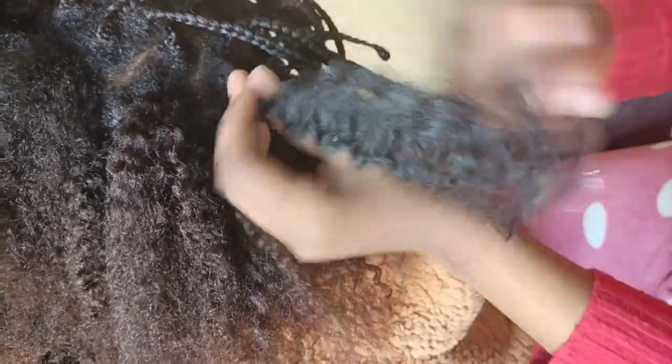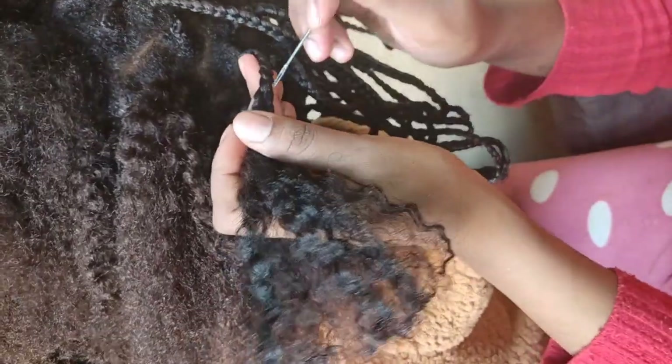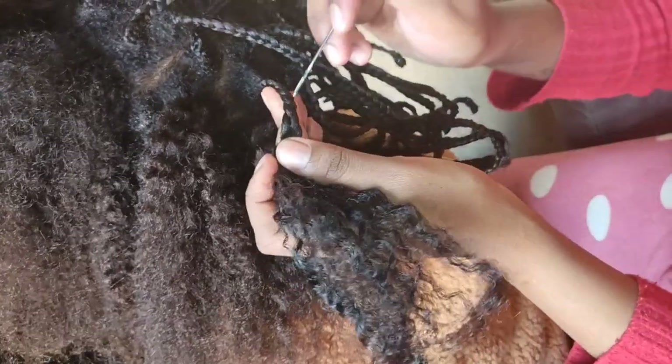Hi guys, so today I'll be showing you how to undo your knotless braids or braids without damaging your hair.